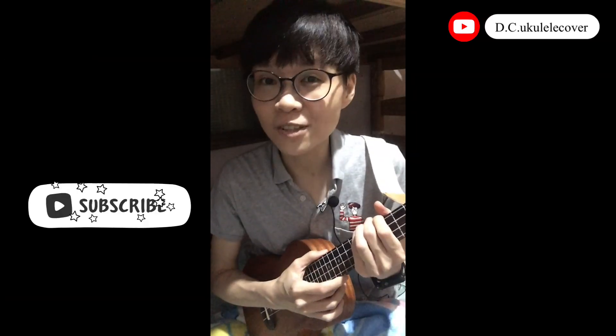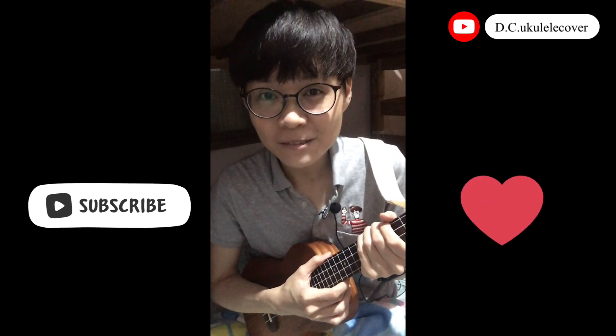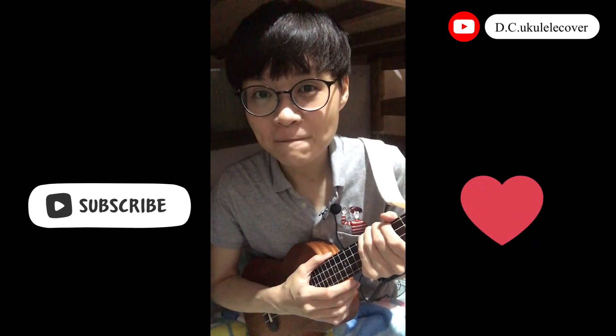Now you know how to play this song. Hope you like it. And that's it. See you next time. Bye bye!